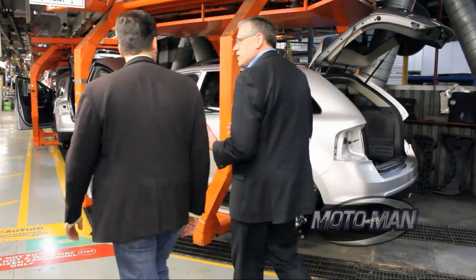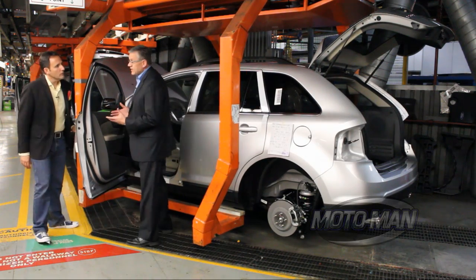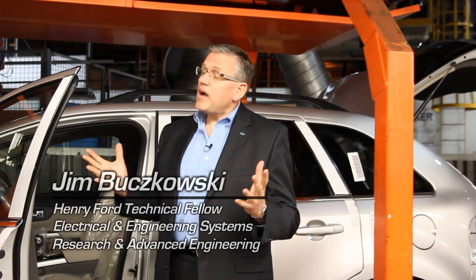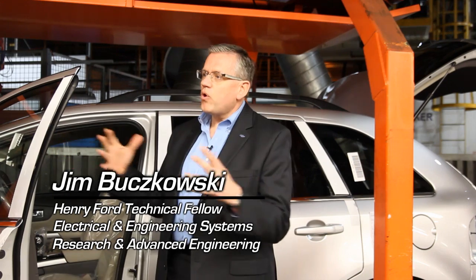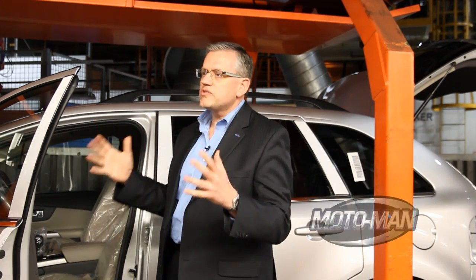Motor Man, let me tell you about a unique challenge we had introducing MyFord Touch technology to the manufacturing plant. With MyFord Touch, we really combine more of the interior system of the vehicle — the instrument cluster, the center stack, and the buttons all into one system.